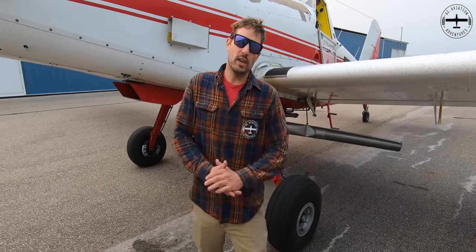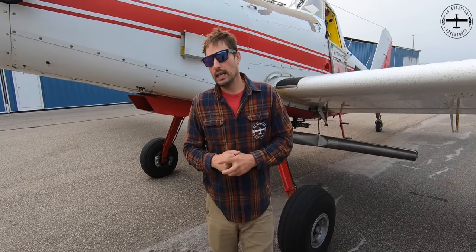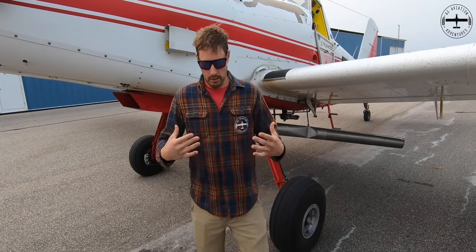Hi, I'm Tyson with Ag Aviation Adventures. We have Callie on the camera this morning working production behind the scenes as usual. She did just let me know that I look a little disheveled this morning. Maybe I don't look all put together, so if you agree with her, I'm sorry — not much I can do about it. This is how I look.